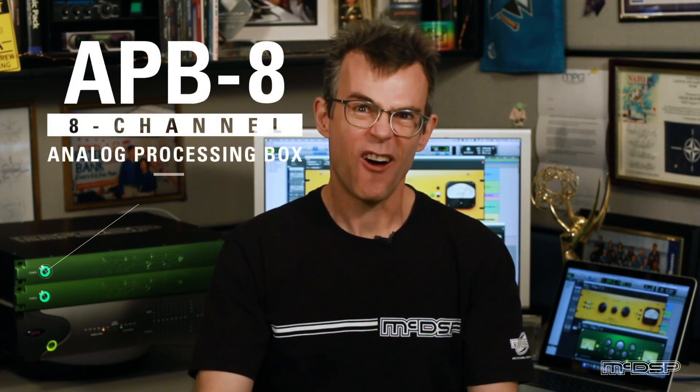That's right, the APB-8: all the same amazing programmable analog circuitry in an 8-channel configuration. The APB-8 can run all the same plugins that the APB-16 can, provided there's enough processing channels to run those plugins. And yes, you can daisy-chain up to five of them on one single Thunderbolt bus. In fact, you can combine any combination of APB-16s and APB-8s together for whatever kind of system you want of programmable analog.